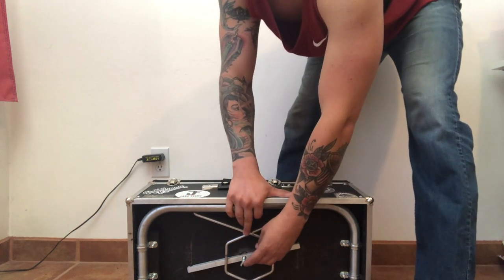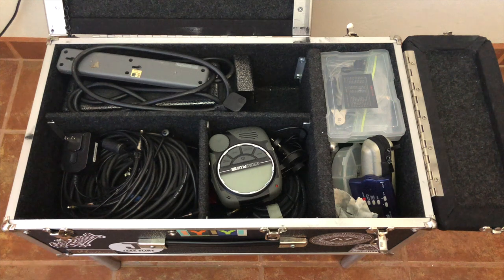Let's get into what's in the seat. Here's a little bird's eye view of what I have in each compartment. Let's take a look.